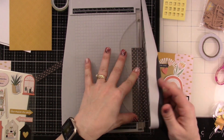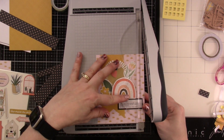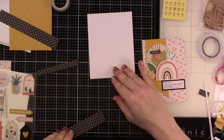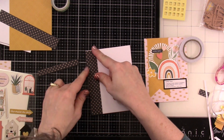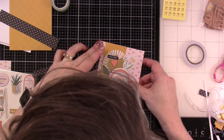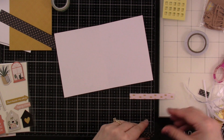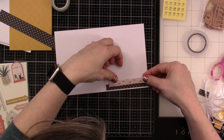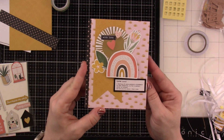I'm going to trim this down just a tiny bit — like an eighth of an inch on each side — so that it leaves a quarter of an inch border, making it four inches by five and a half inches. That gives me this little black border which will make it pop a little bit more. Then I'll adhere this panel down. I really love how that looks. I'll put some of the leftover paper on the inside using double-sided adhesive — this one's going to stick off the edge a little so we'll just trim that down. And that's card number two.